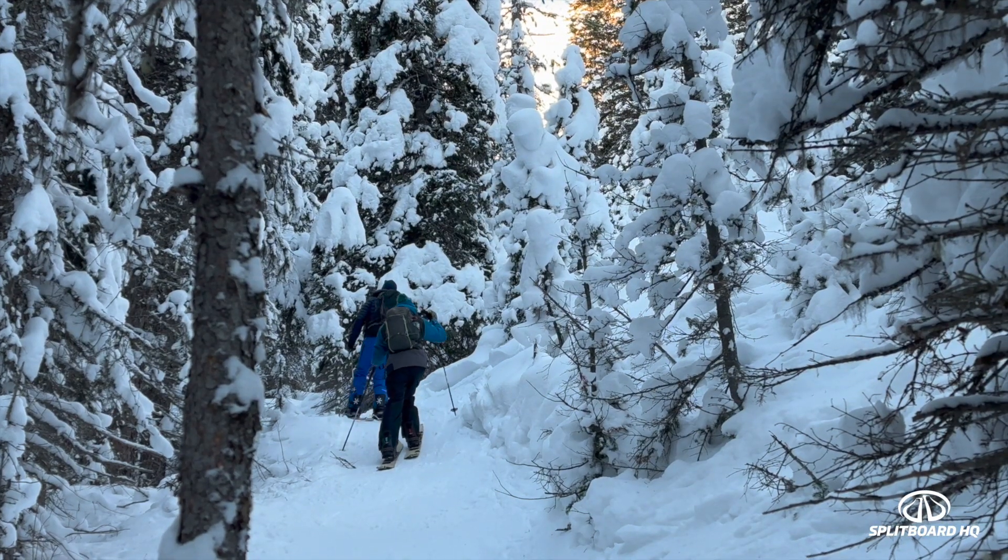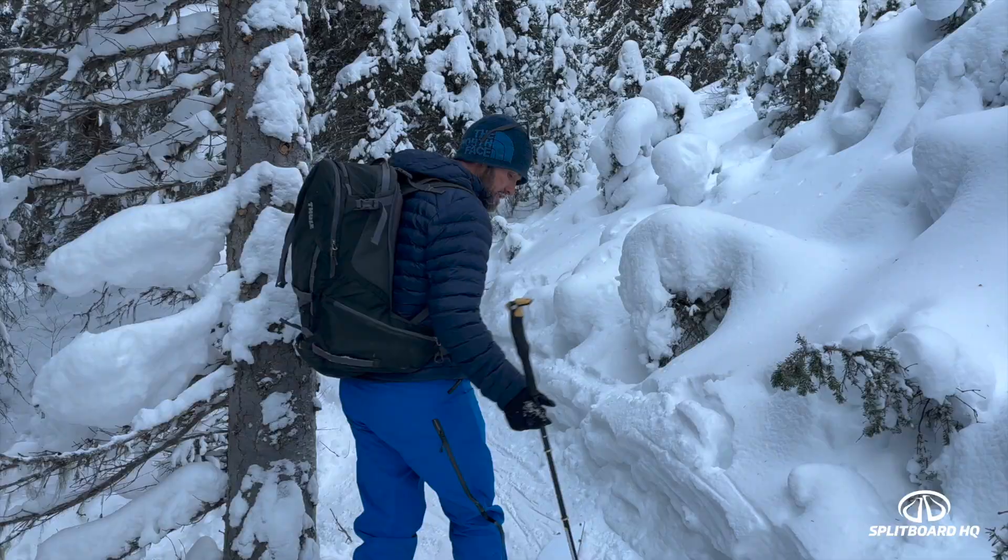Hey, it's Matt again with Splitboard HQ and AQ Outdoors, just here on my third day up on the splitboard with Simon. Today we have Rylan with us as well — it's his first day on the splitboard, so it'll be interesting to see from his perspective. We're in Kananaskis country today, and again it's early season, another day on the hill, another day of learning.